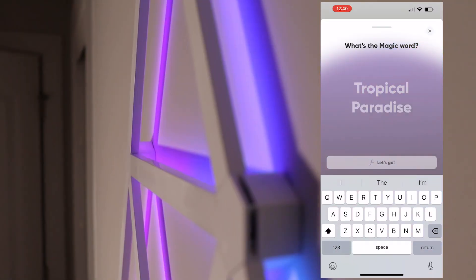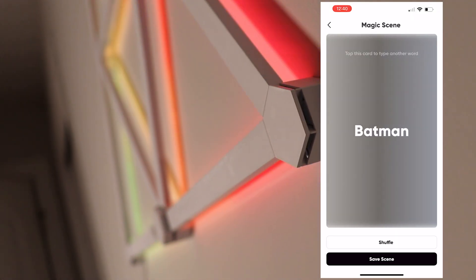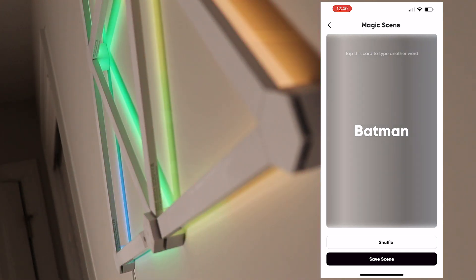You've also got 'Magic Scene' — basically just start typing any word you want. It takes that keyword, looks at color palettes that go with that word, and tries to set the light based on it.